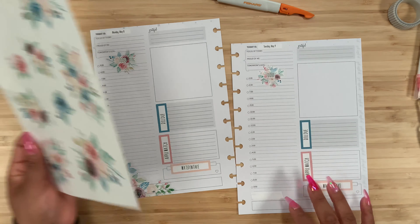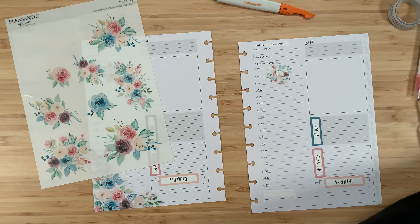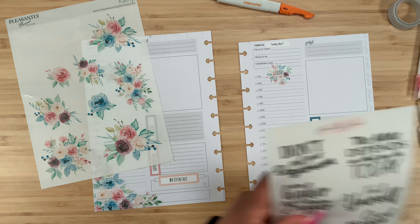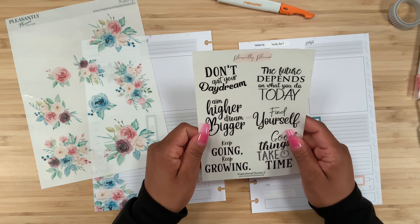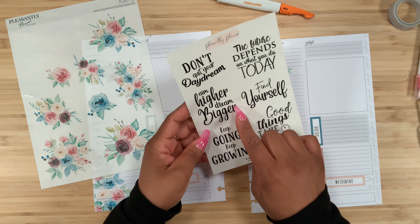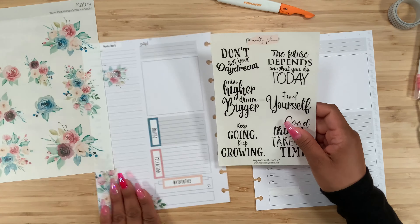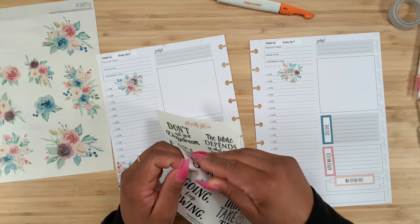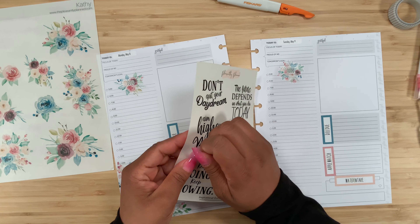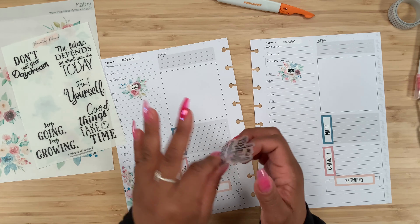There we go, that's perfect! Sometimes I cover up the timestamps here and sometimes I don't — it just depends on if I remember, but it really doesn't bother me. That looks so pretty. Now I'm going to grab my quotes — these are the inspirational quotes: 'Don't quit your daydream,' 'Aim higher, dream bigger,' 'Keep going, keep growing,' 'The future depends on what you do today,' 'Find yourself,' and 'Good things take time.' For Monday, I feel like 'Aim higher, dream bigger' is perfect, especially with reveals coming up.